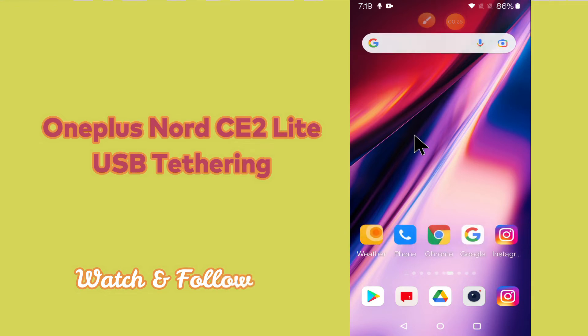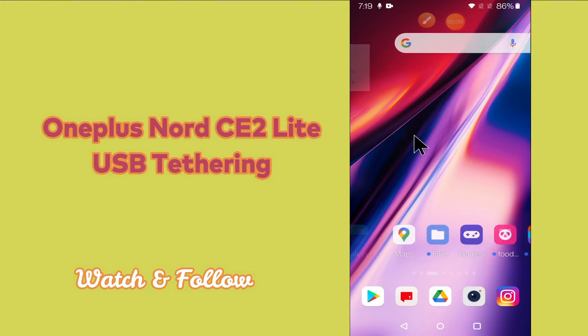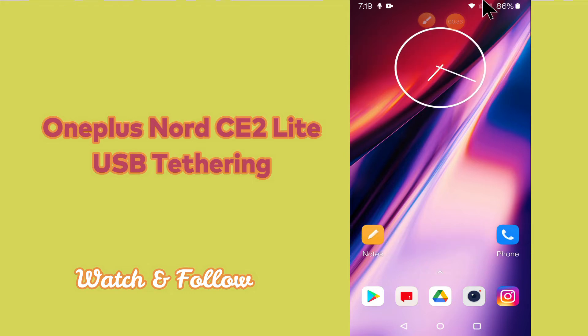But before that, hit the red subscribe button and the bell icon to stay updated. Now watch this complete video and you will learn how to use USB tethering in your device.